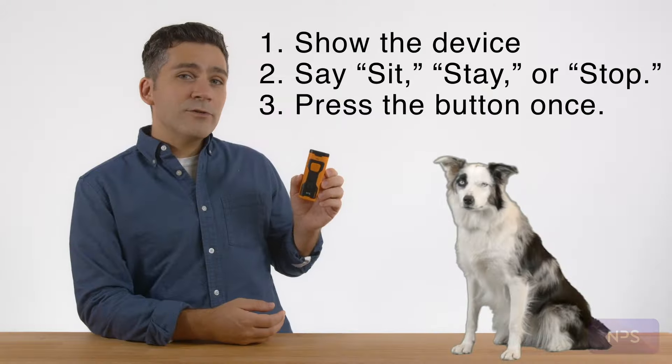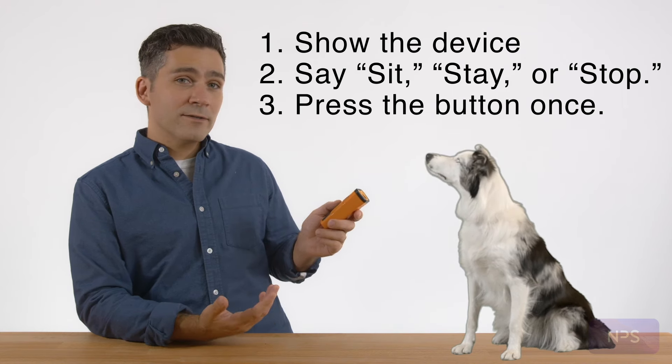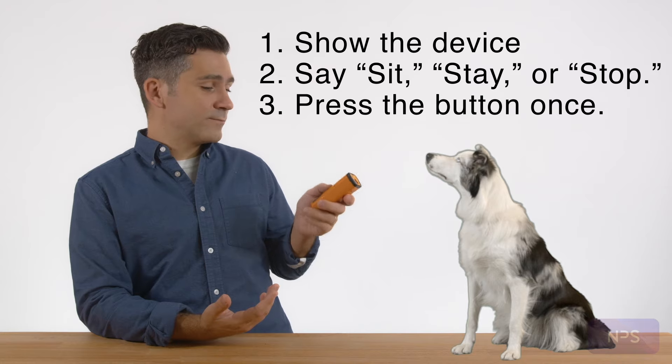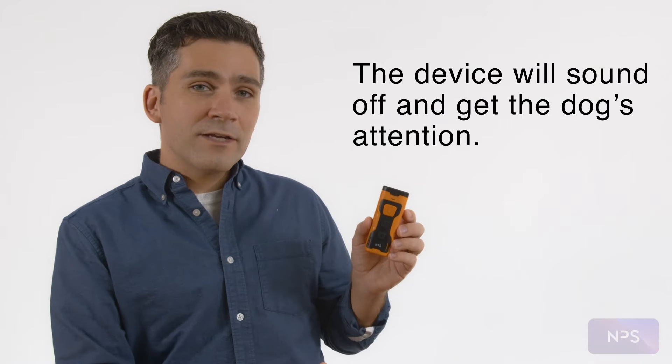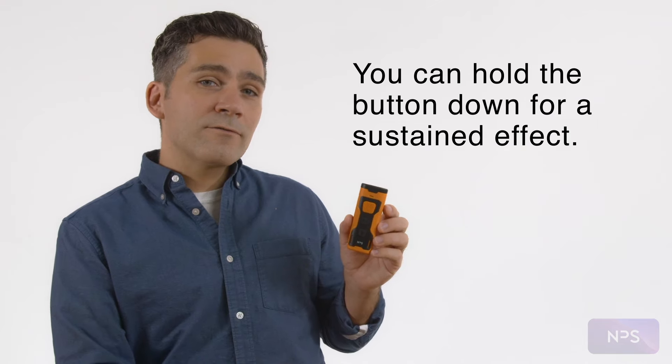In most cases, you can again grab the dog's attention by showing them the device, issuing a command, and pressing the button once. The device will sound off and get the dog's attention. This mode also lets you hold the button down for a sustained effect.